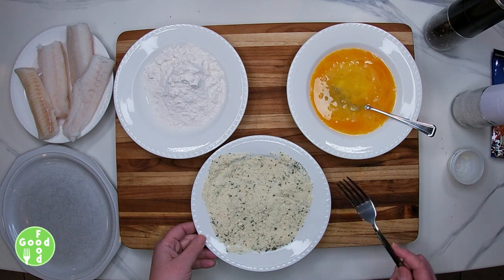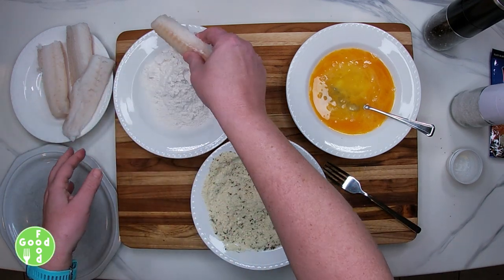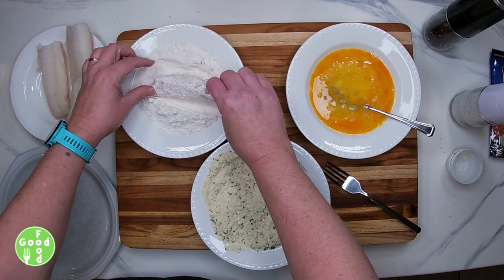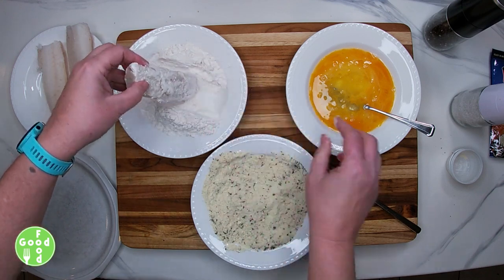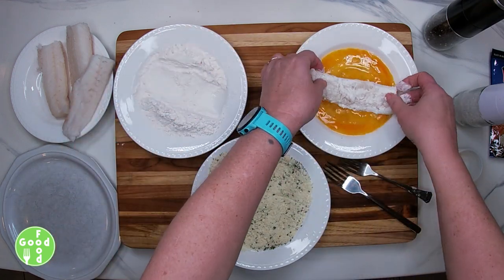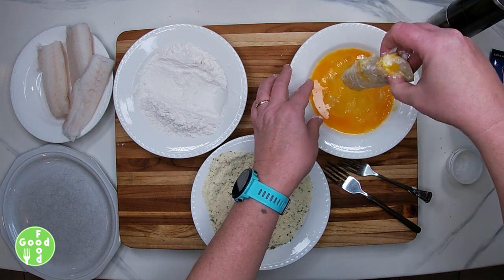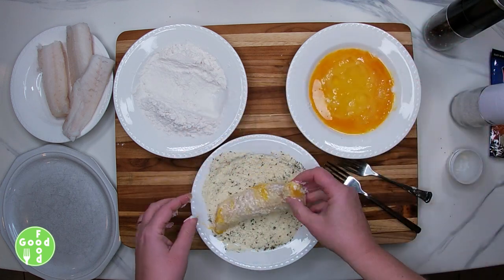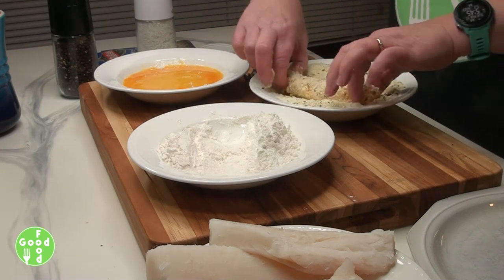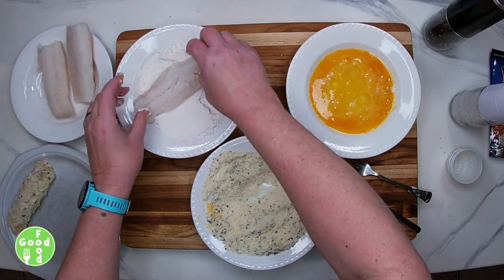Now we're going to take our cod fillets and dredge them in some flour, making sure they're well coated. Then we'll put them into our egg mixture — just let the eggs drip off. And then we'll dredge it in our potato flake mixture. Set that aside and we'll continue on with our other fillets.